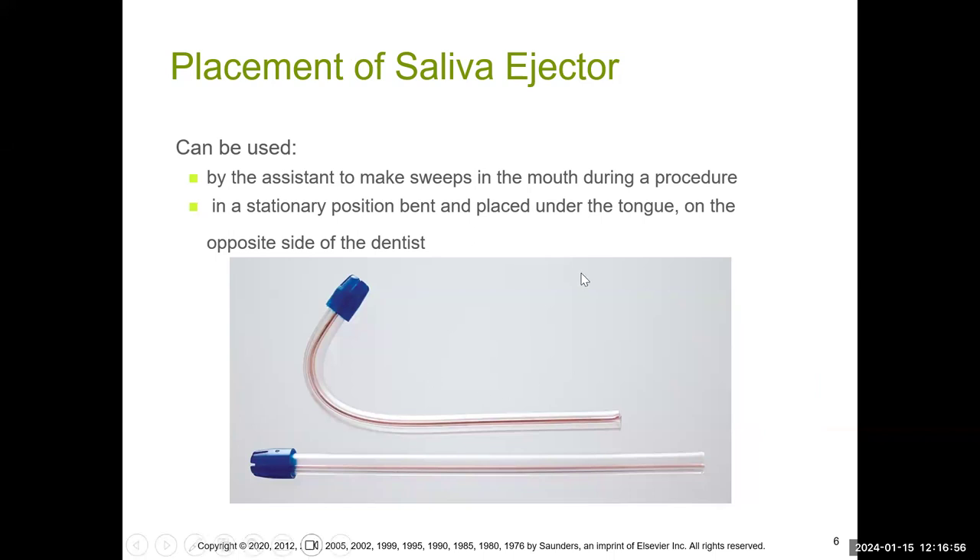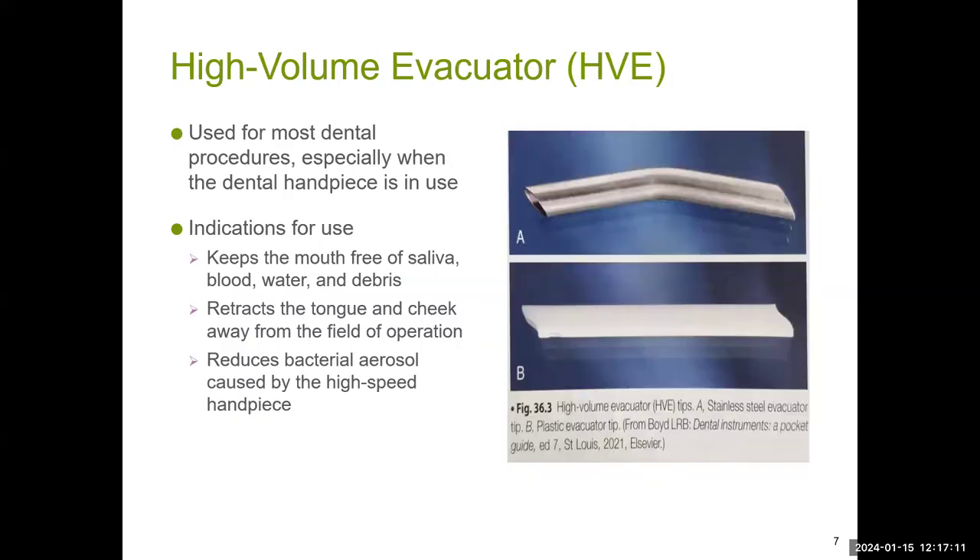The saliva ejector can be used for quick sweeps or it can be stationary. In most cases it is stationary, placed in the back of the mouth while the operator and assistant are performing a procedure while holding the HVE at the same time. The HVE can be metal or plastic. Either way, there should be a ventilated tip and these are usually angulated. Metal ones are rare but they do exist — you can autoclave a metal one, whereas a plastic one is single-use.